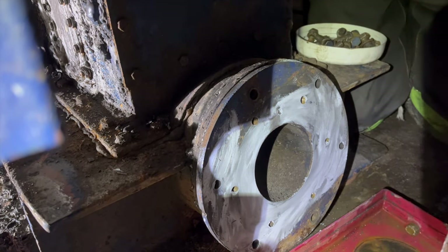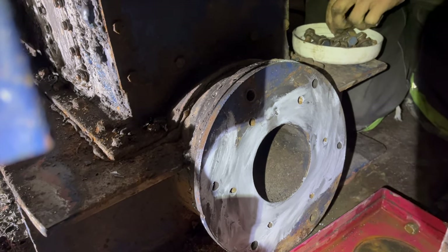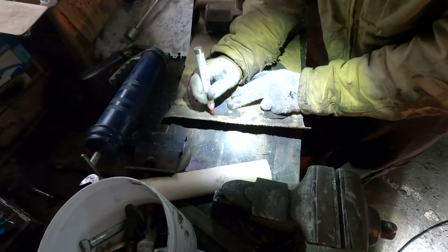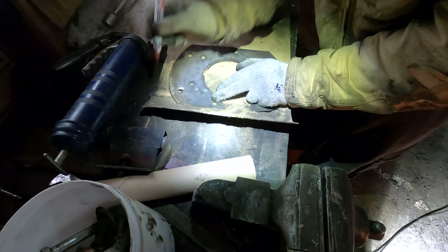There's the nozzle set, so with the bolts in that should seal up nicely. David makes a gasket by the light of his headlamp.